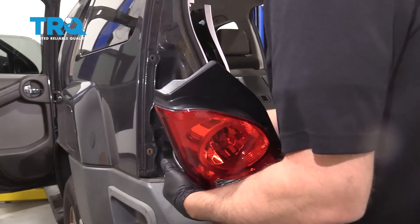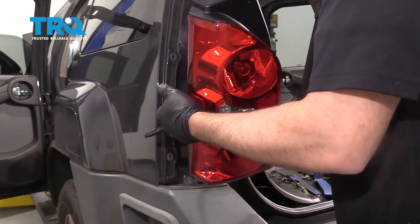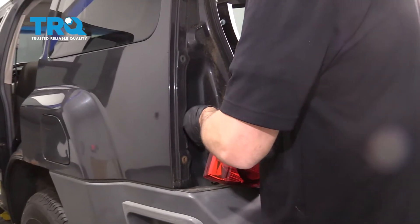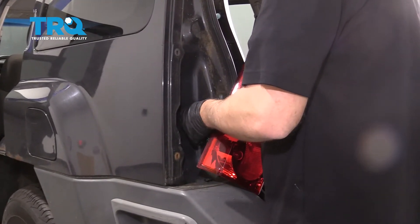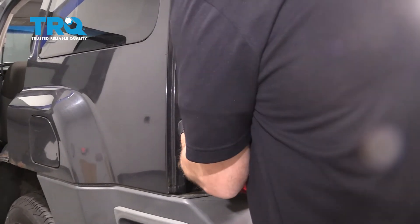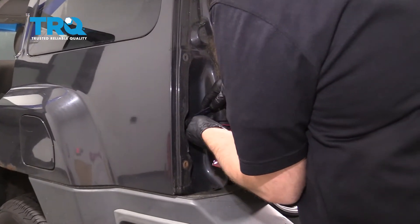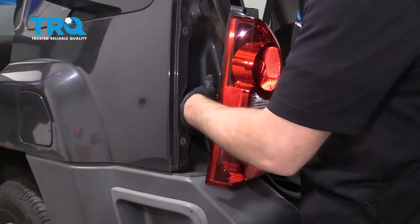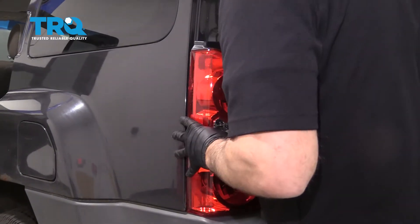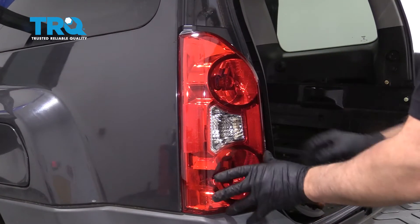Now slide the wiring harness through — you can grab it from inside there. Push the rubber grommet into position. You can use a trim tool or a screwdriver; try to get it to seal properly. With the grommet installed, line the pins up and just push them in to lock it in place.